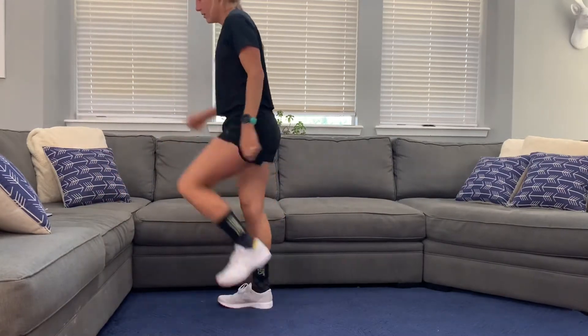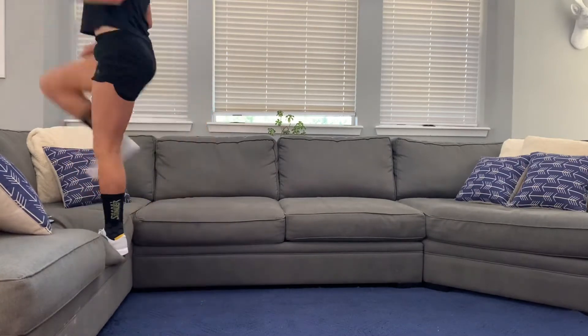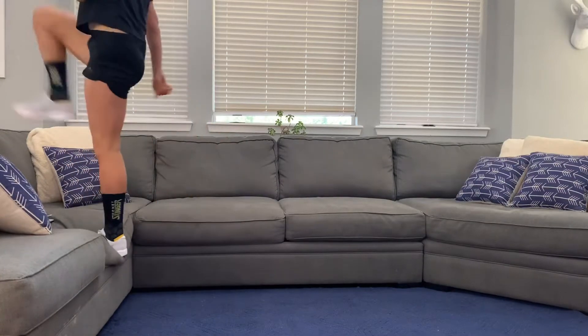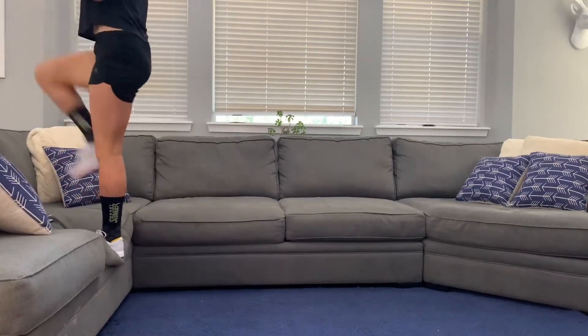So like I said, 10 of each. Next we're going to do step ups. We have two legs, so 10 on each leg. You can either alternate legs or you can do 10 on one side and then do 10 on the other side.